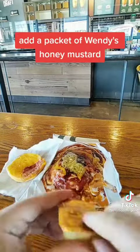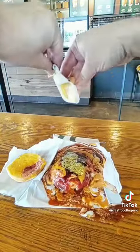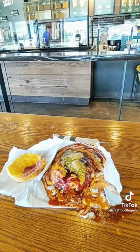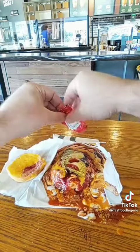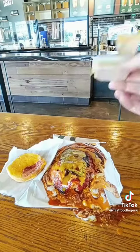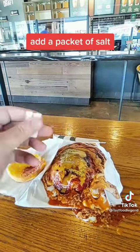Add a packet of Wendy's Honey Mustard. Add a packet of Heinz Tomato Ketchup. Add a packet of Chick-fil-A Honey Mustard Sauce. Add a packet of Salt.